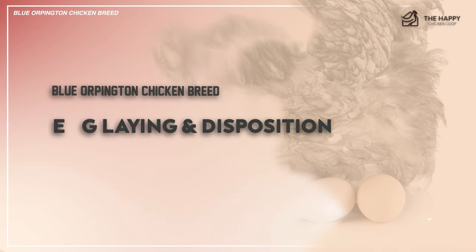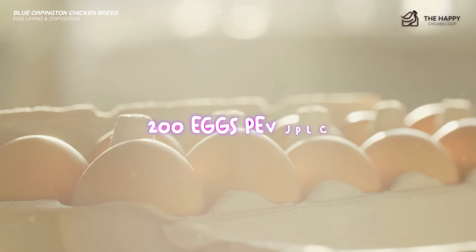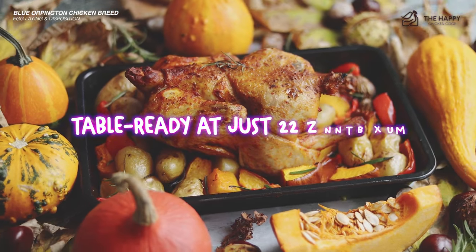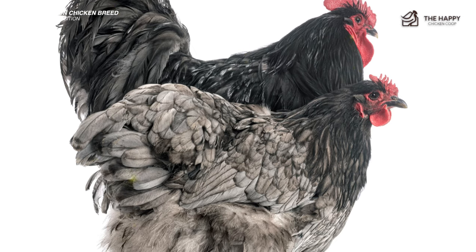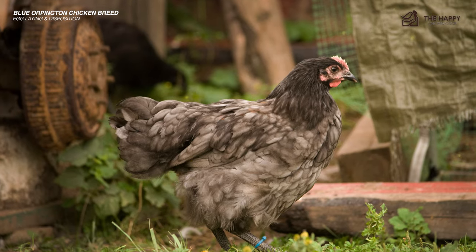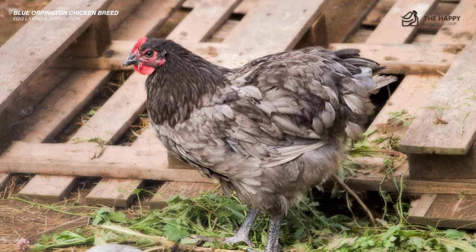Blue Orpingtons have excellent egg laying capabilities, producing at least 200 eggs per year, with some giving as many as 280. They're also among the best table birds, ready at just 22 weeks old, saving considerable feeding and housing costs. Orpington chickens are broody and possess excellent maternal instincts, even helping other chickens by hatching their eggs. They have a friendly and docile disposition, find joy in cuddling with their owners, and the roosters reliably guard the nest when the brooding hen takes a break.